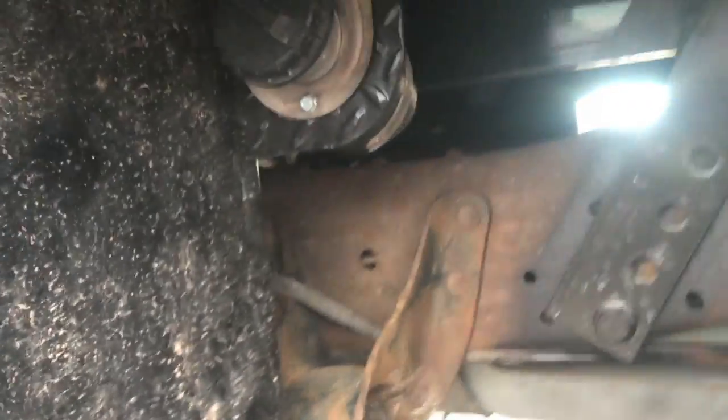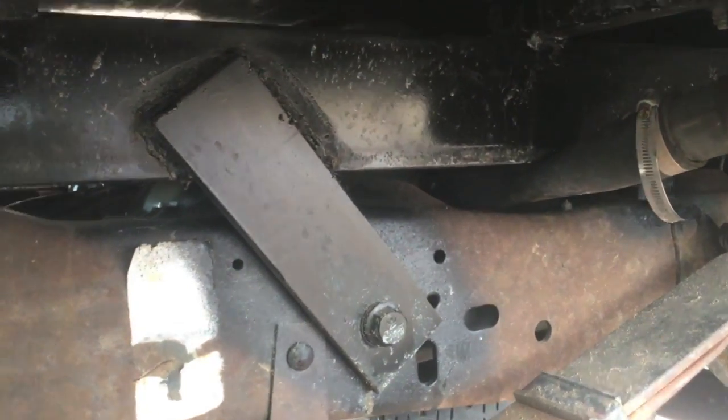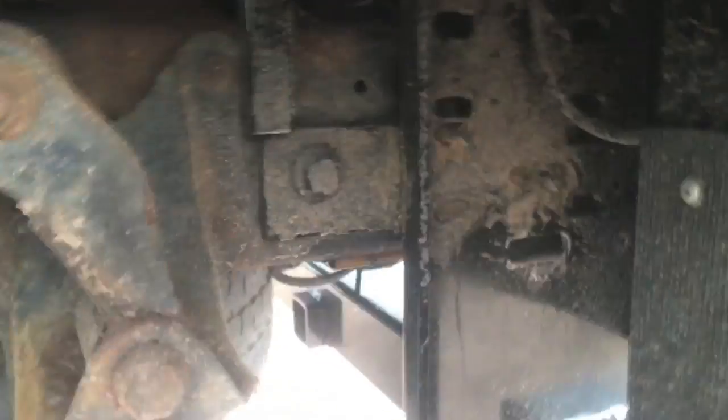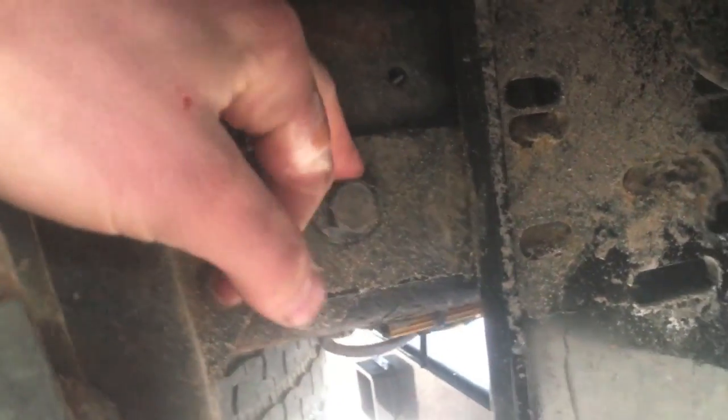You can see the mounts. There's a front mount that's vertical, bolted with a 5/8 bolt. In front of the gooseneck I've got an angled mount, and behind the gooseneck I've got an angled mount. Back here, this is one of the factory bumper bolts — there's a nut made into the frame — I reused that bolt.